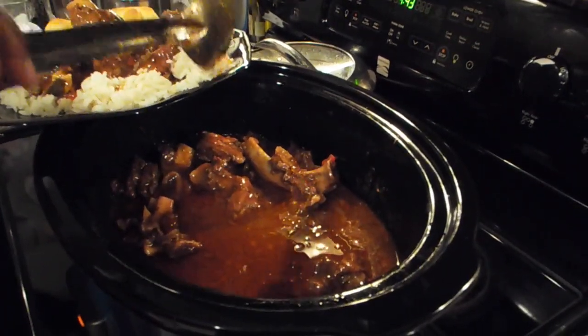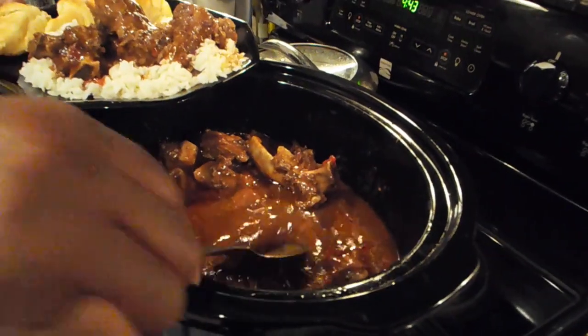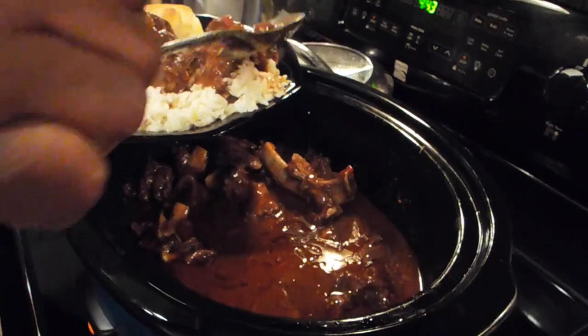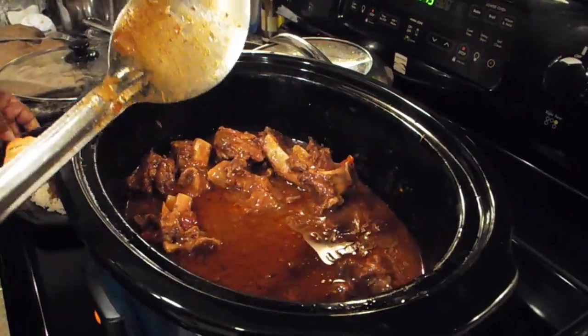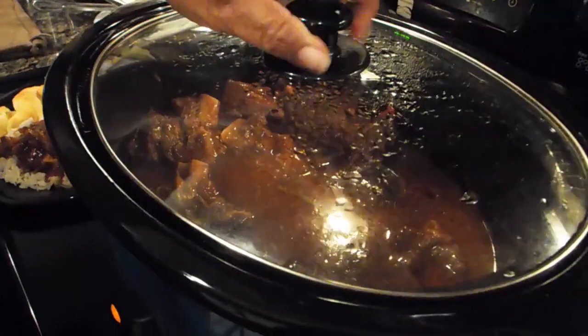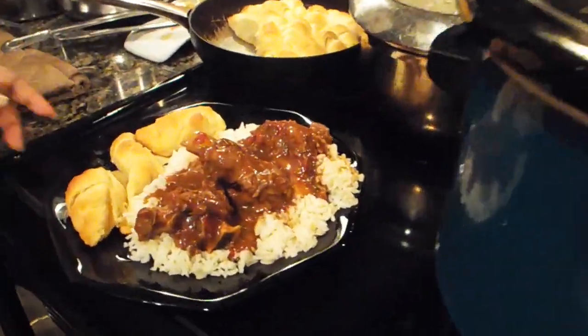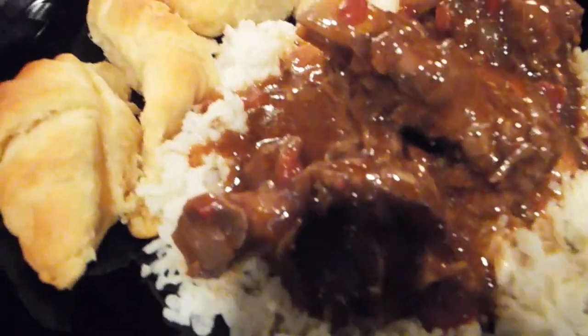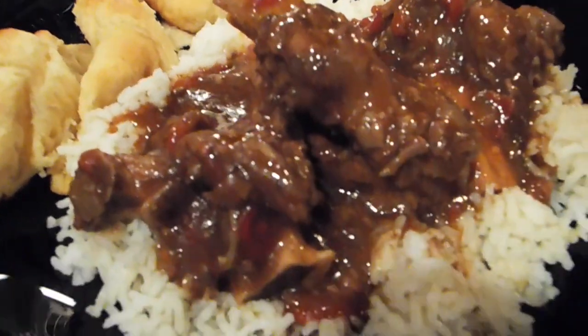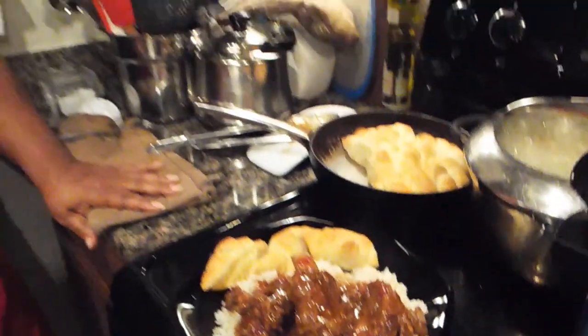I'm going to put some gravy over this. So there you have it — Chris's beef ribs, cut in half by the butcher, served over a bed of rice with crescent rolls. This was prepared in my crock-pot with very little maintenance. When I came in, everything was ready to eat. I hope you'll try this recipe — I think you will enjoy it. Thank you for watching. Chris Cook for YouTube. Bye.